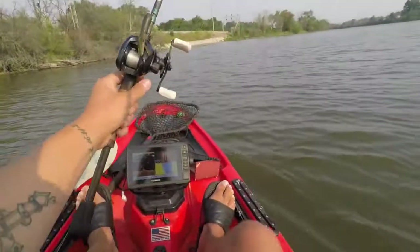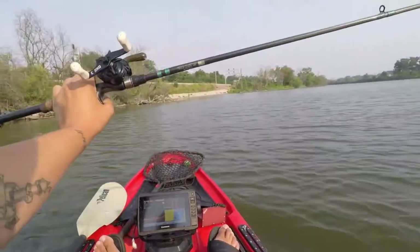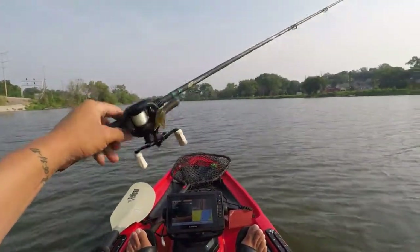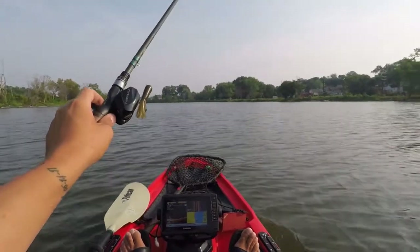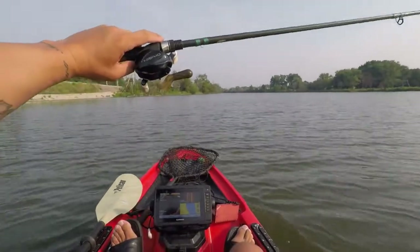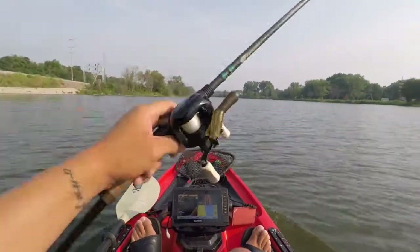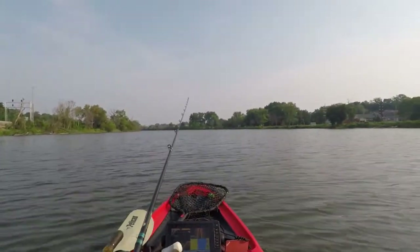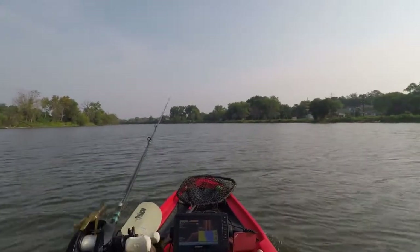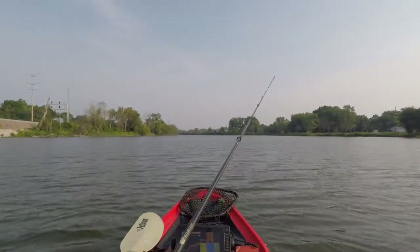So the main setup here, as you guys can see — you see this in my videos all the time — seven-foot medium heavy action, fast tip, six-six Origin reel on there, and that 3-inch tube is on there. It's 12-pound line, by the way, for anyone who wants to know.